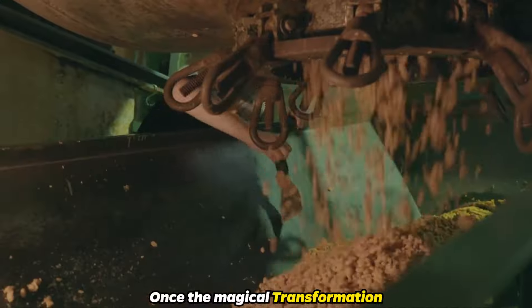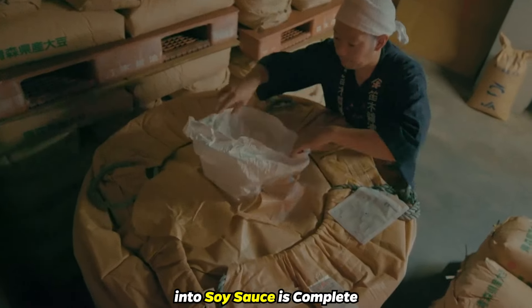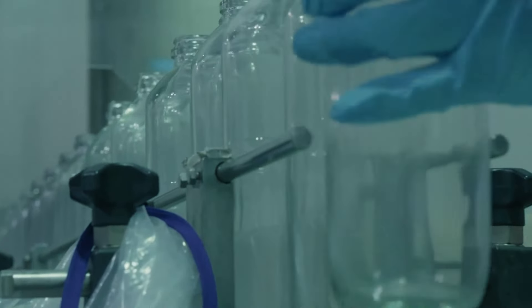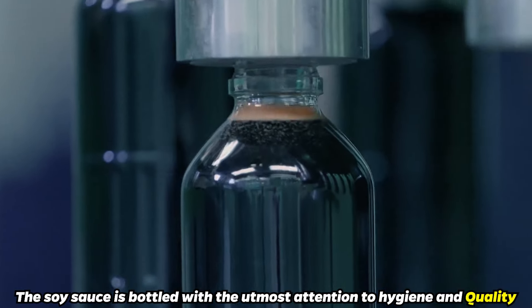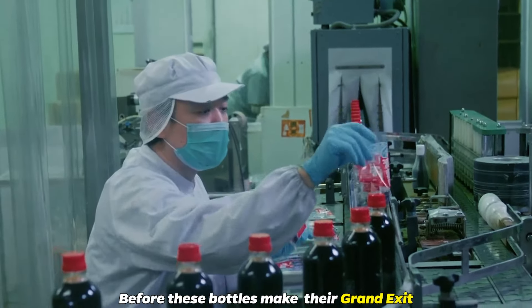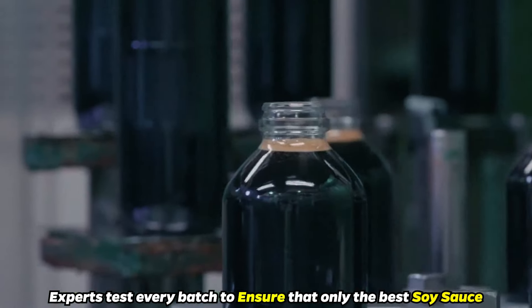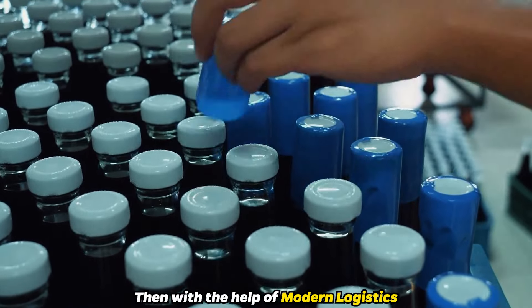Whichever method is used, once the magical transformation of simple ingredients into soy sauce is complete, what comes next is just as crucial — getting this liquid gold ready for its journey to your table. In sparkling clean factories, the soy sauce is bottled with the utmost attention to hygiene and quality. Before these bottles make their grand exit, they undergo a strict quality inspection. Experts test every batch to ensure that only the best soy sauce earns the label.